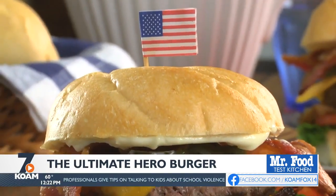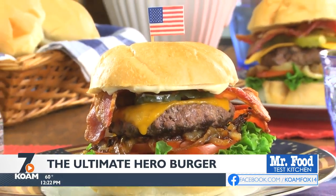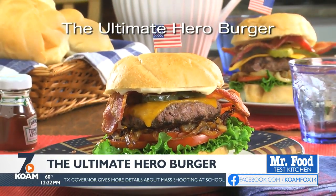You better open up wide, because these are big in size and flavor. To get the recipe for what we call the ultimate hero burger, simply visit our website. I'm Howard in the Mr. Food Test Kitchen, where today we found a memorable way for you to say, "Ooh, it's so good."